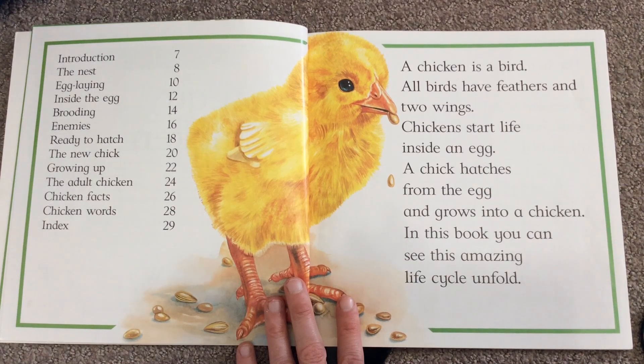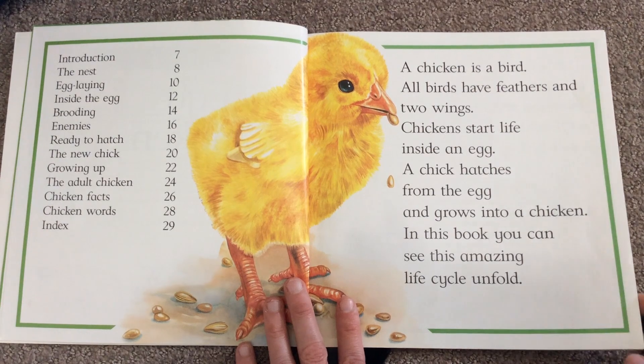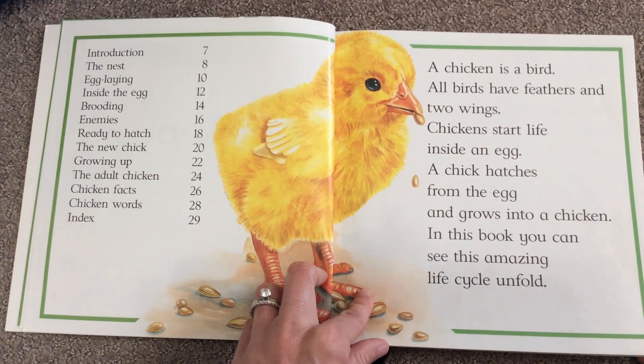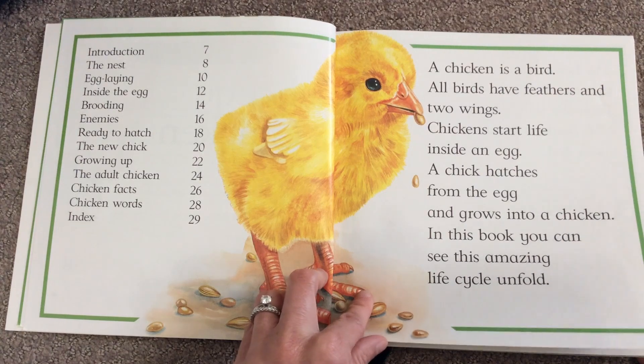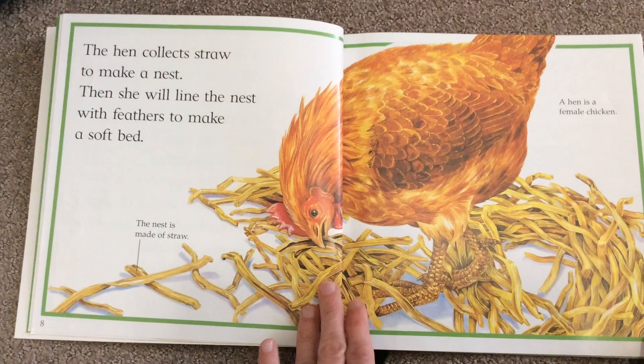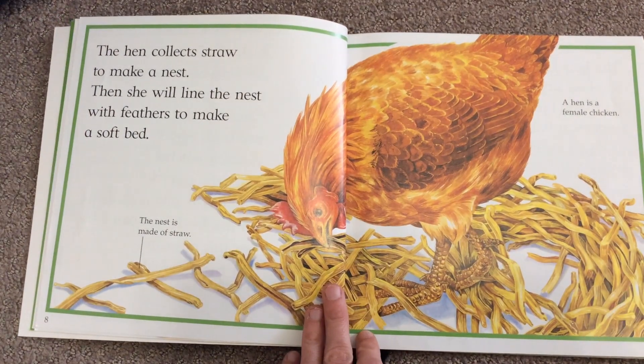A chicken is a bird. All birds have feathers and two wings — wings is going to be one of the things you have to label. Chickens start life inside an egg. A chick hatches from the egg and grows into a chicken. In this book you can see the amazing life cycle unfold.